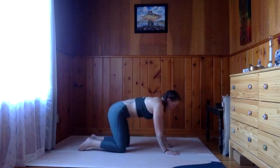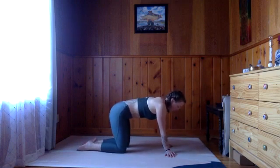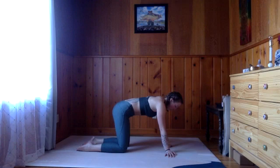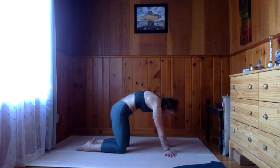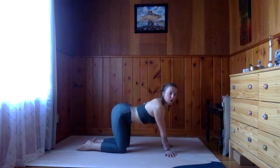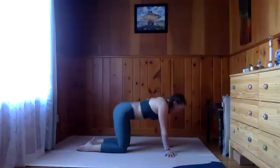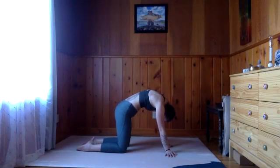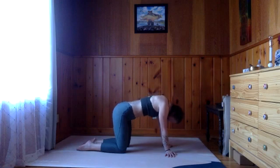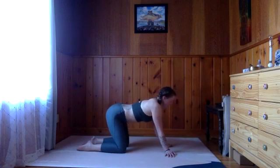Let's go ahead and turn those fingertips to point outward, and we'll gently rock side to side, keeping the grip of the fingertips. You can play with rounding the shoulders here, or lifting the heart — finding a little bit of cat-cow even while you're going side to side. One more full cycle of breath, whatever you're doing, and then we'll return to center.